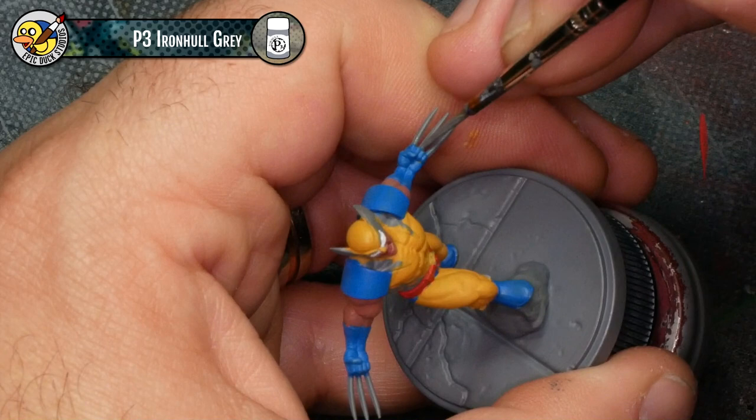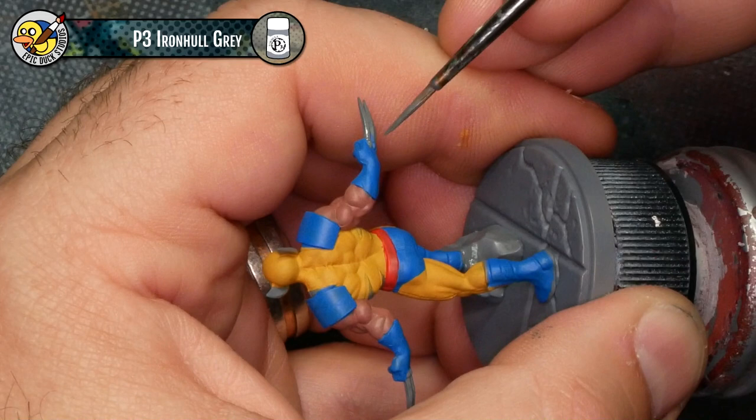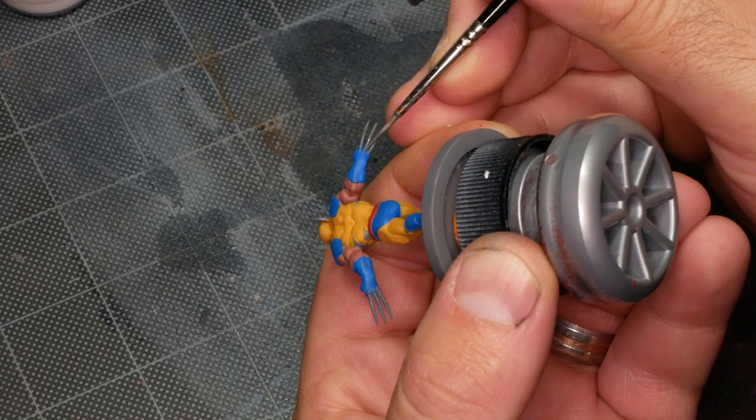One color I didn't introduce at the beginning is Iron Hull Gray. I'm going to use this as a touch-up color for the rock and other basing elements where I may have got some blue or yellow on them, and also just to touch up the claws. The claws right now are actually bare primer. The funny thing is I'm really doing nothing with these claws — they're not getting any highlights or anything — because the reference art shows the claws as just flat gray with no shiny points whatsoever.